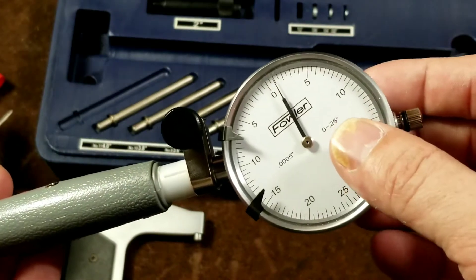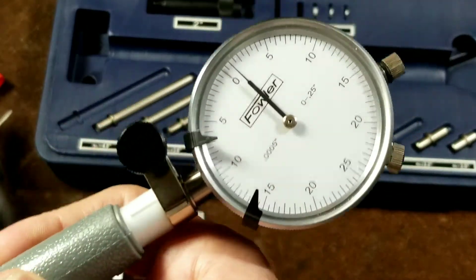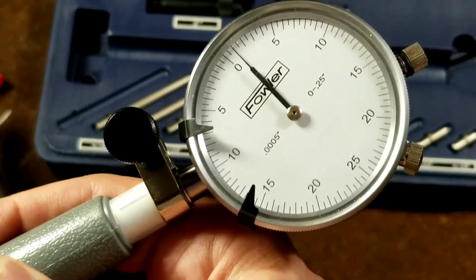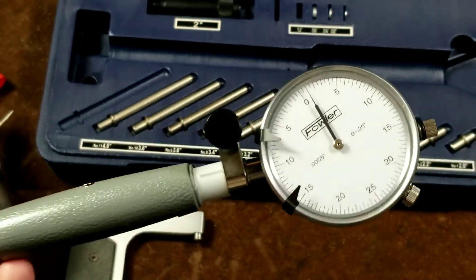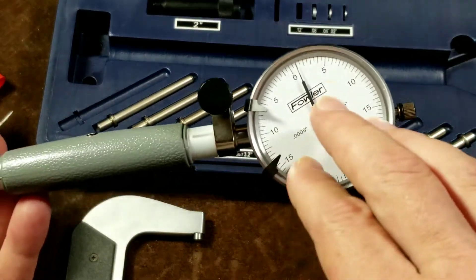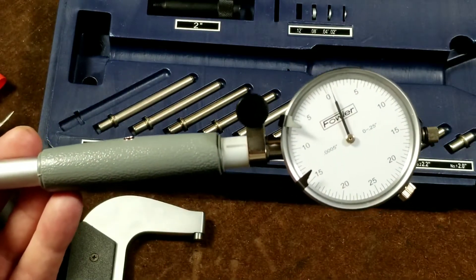Now even though this is a quarter inch travel gauge, the little anvil and head mechanism only actually has fifty thousandths of travel — so one revolution, even though this gauge is capable of five revolutions. It makes it a little bit more troublesome to set up because you only have fifty thousandths of range and you want to get it in the middle so it can tell you plus or minus.